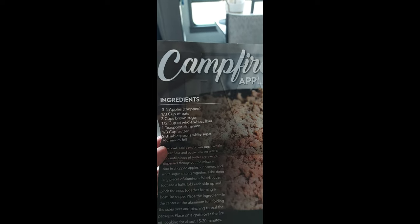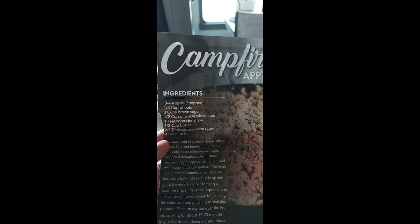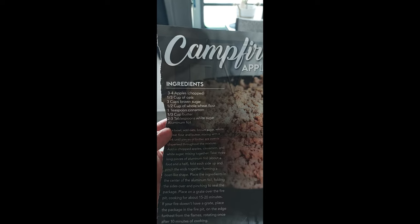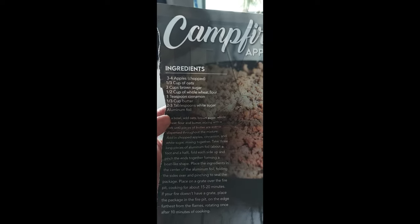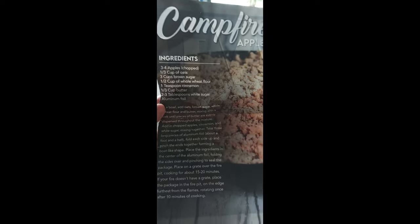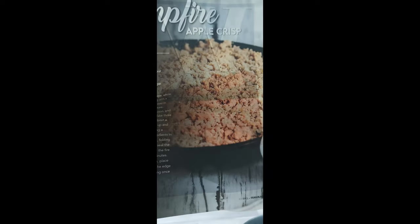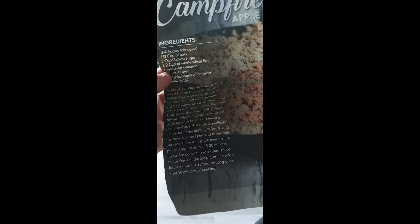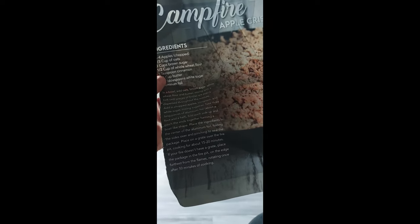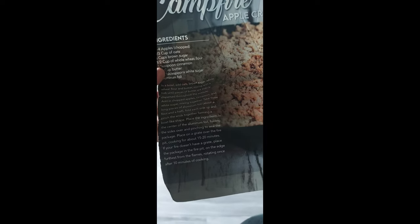I want to just make half the recipe, so I'm going to do about two apples, a third cup oats, three cups brown sugar — but I'll blend in half of all this stuff. Then you mix it all together and put it on a little foil, then put it over a campfire for about 15 to 20 minutes.